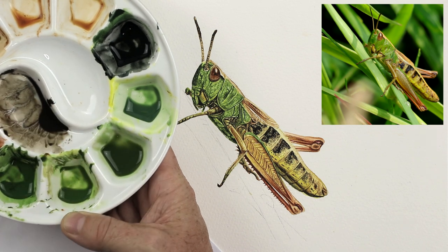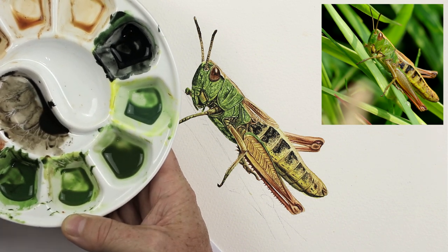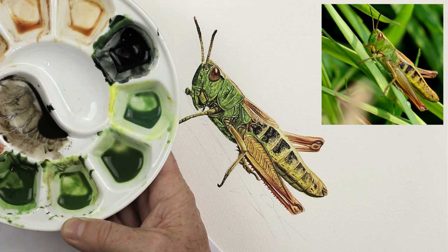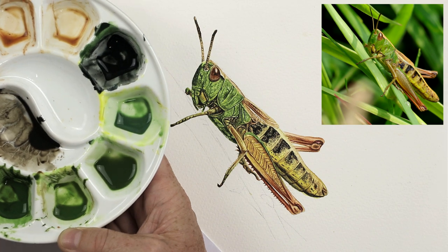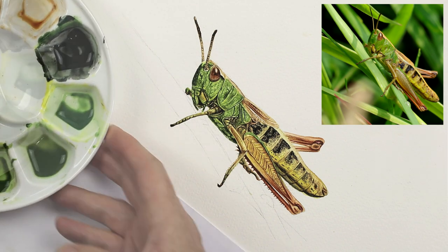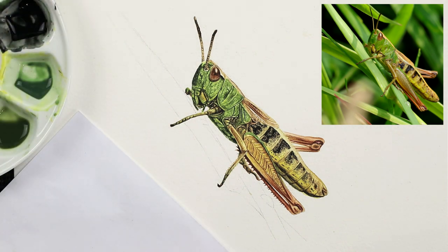We can just intermingle that in, just wrap a little bit of that in as well. We don't want the grass blades looking too bright green — it's more like a bluey green, like a bluey yellow. So that's what we're looking for. Now we've got that all sussed out.